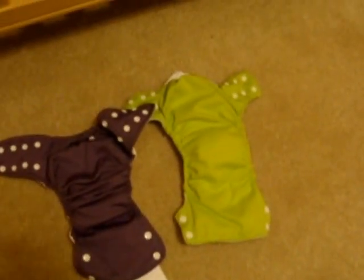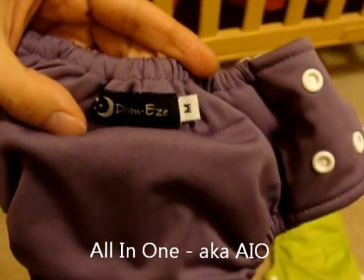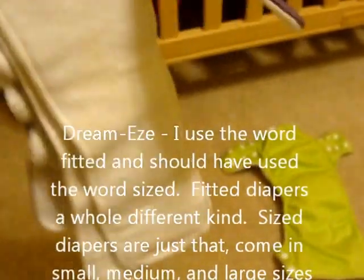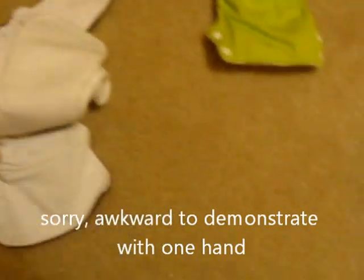The most daddy-friendly and daycare-friendly kinds of cloth diapers are the all-in-ones. This purple one is made by Dream Easy and this is a fitted diaper, which means it comes in small, medium, and large. Just like a disposable, it's all one piece — you've got the cover and the absorbent layer all attached. All you do is put the baby in, stretch this out over the top, and snap it in and you're good to go.